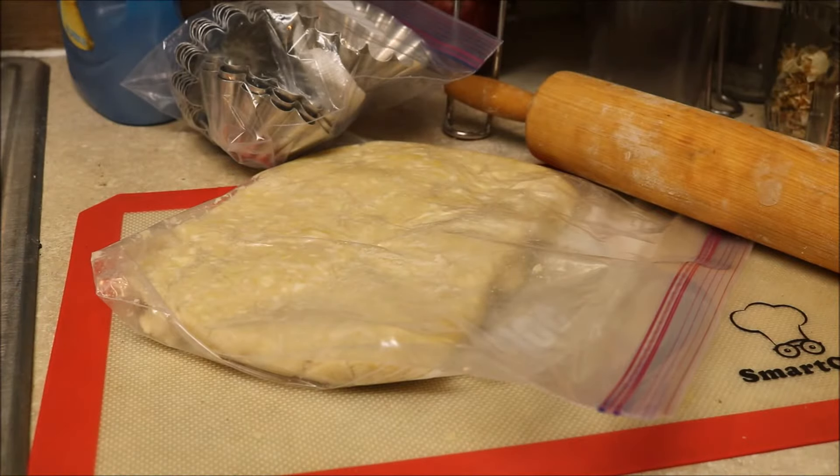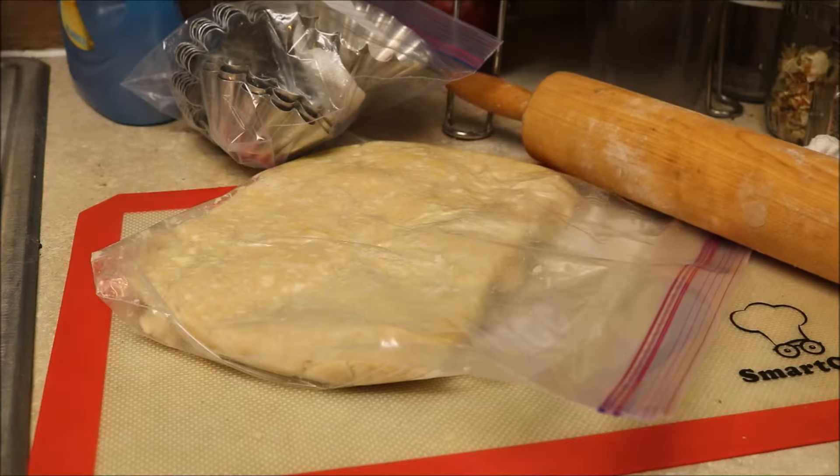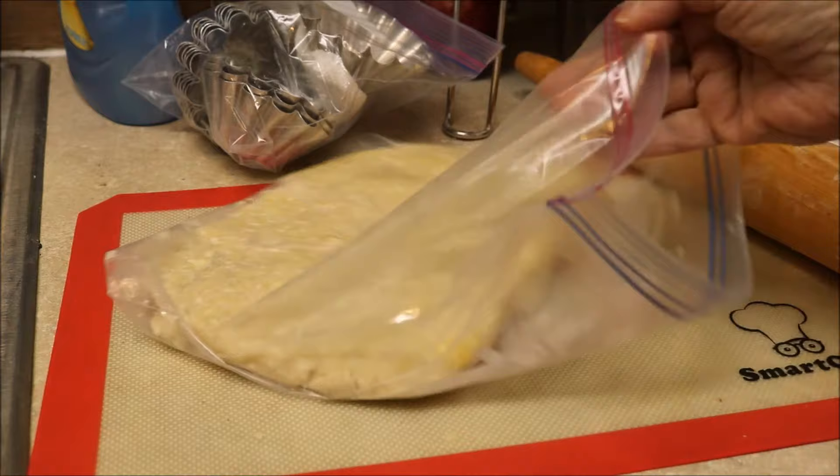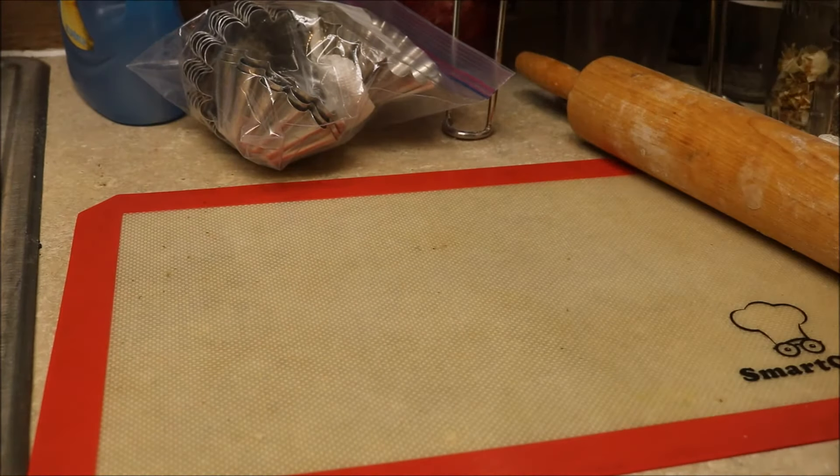Hubby is having a potluck at work. They do it about once a month lately, so his contribution is smoked ribs, baked beans, coleslaw, and tarts. I'm gonna make the rub, the tarts, the coleslaw, and baked beans. He's gonna cook the ribs, but he's got to go to work early so he won't get hardly any sleep.